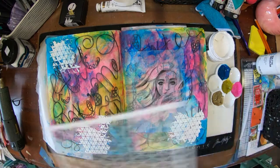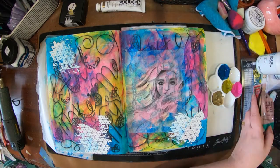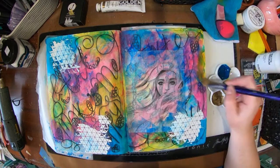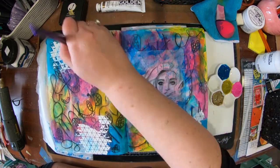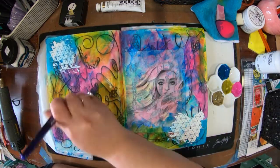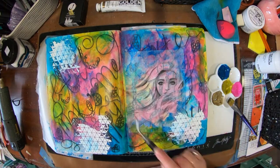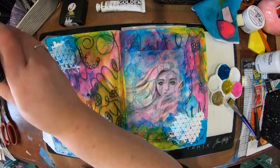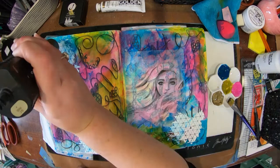Now I've got some modelling paste and a stencil from Paper Rose. My modelling paste is from Stamperia. I just added in some white patches because it was starting to look a little bit dark. By adding in the white, that's brightened it up, and also when I add more colour over the top it's going to change the colour of the paint. There you can see me adding in some scratches into the paint.